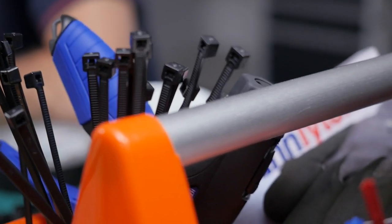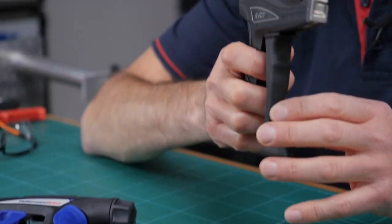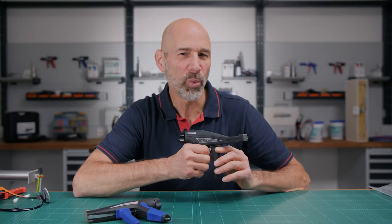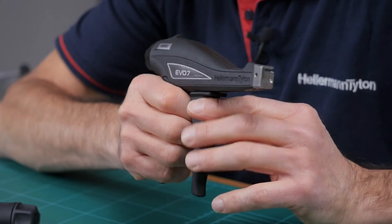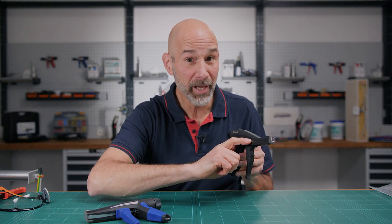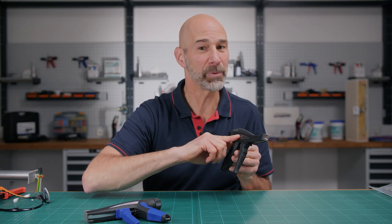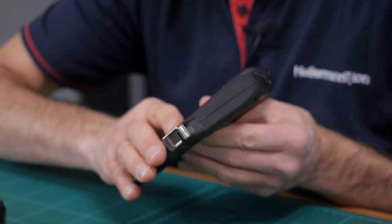The question today is: how do you apply lots of cable ties quickly? I'd like to present to you one of our many cable tie guns — the Evo 7 — which you can use when you have large quantities of cable ties to apply. The long narrow nose is a great helper when it comes to applying cable ties in those very hard to reach places, like in a wiring cabinet or in a solar installation.